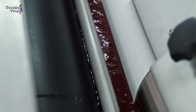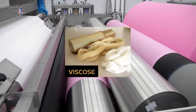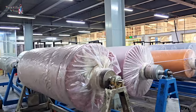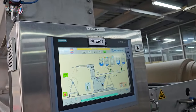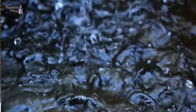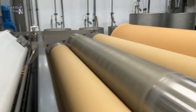Cold Pad Batch is a dyeing process used primarily for dyeing cellulosic fibers like cotton, viscose and their blends. It's a continuous and efficient dyeing method that is carried out at room temperature without the need for high temperatures or pressure. CPB dyeing is known for its reduced energy and water consumption compared to traditional dyeing methods. So let's jump right in and explore the ins and outs of CPB dyeing.